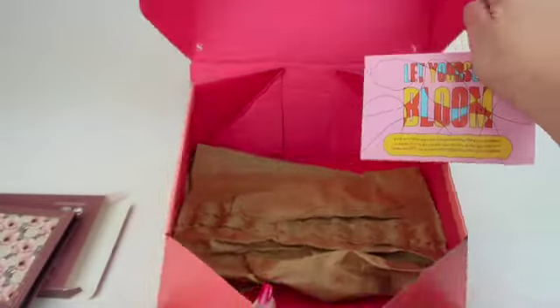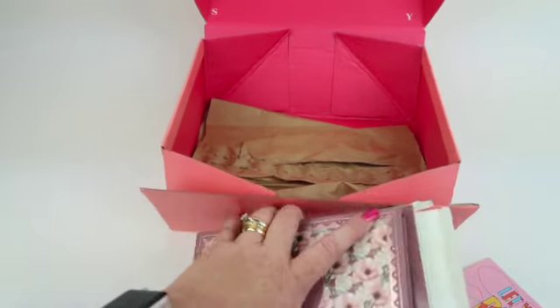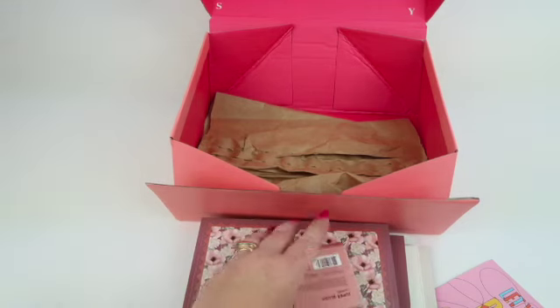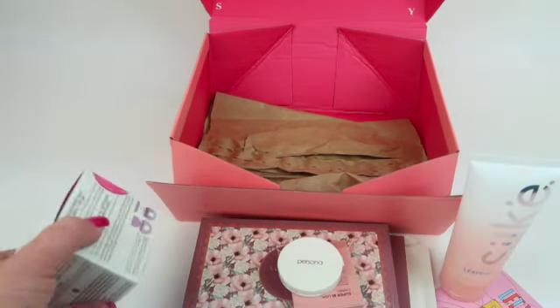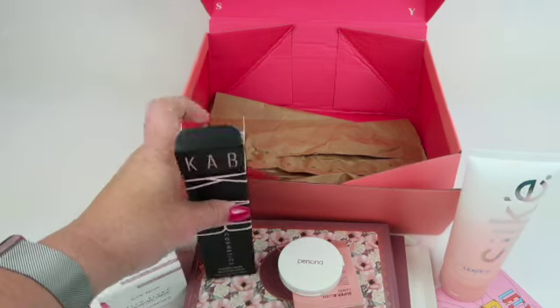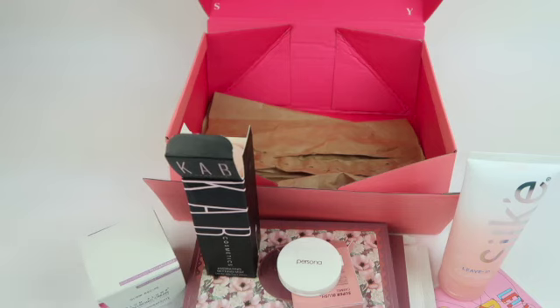That is everything in my Boxycharm box. We have the palette, the blush, the leave-in conditioner, the Glow Recipe cream, and the setting spray. All around a great box — I really like it. This might even be better than my review box. Let me know what you think; do you get this box? Leave your comments below. Thanks so much for watching and have a great day!